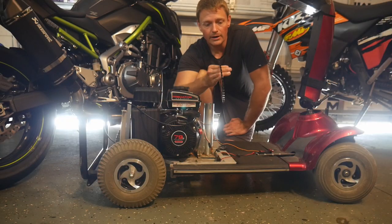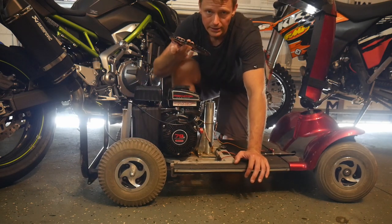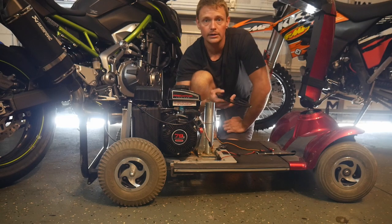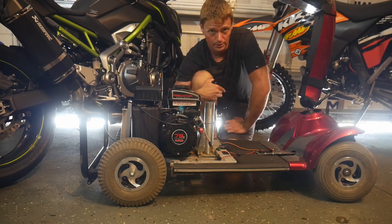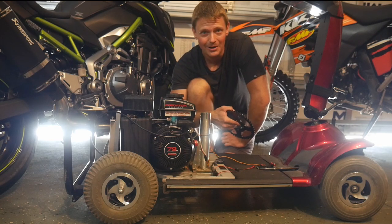I do have new gearing for our rascal cart. This will give us now over a four to one gear reduction — it's actually a 4.4 to one gear reduction instead of the three to one gear reduction that we currently have, and that's going to help this thing to take off a lot quicker.